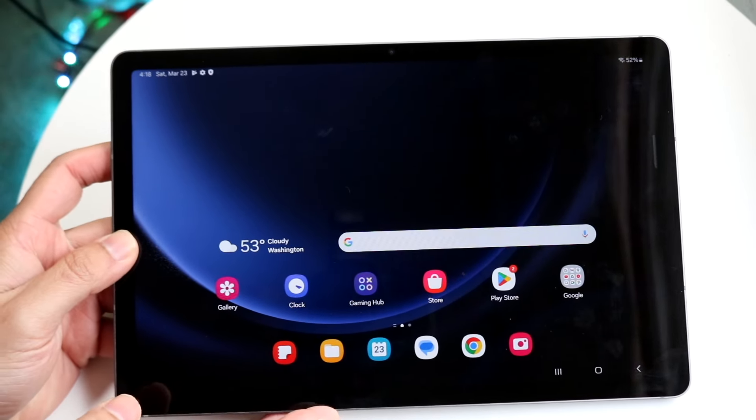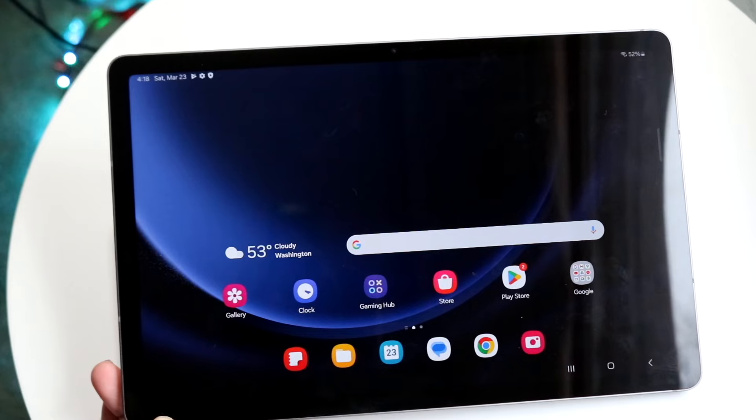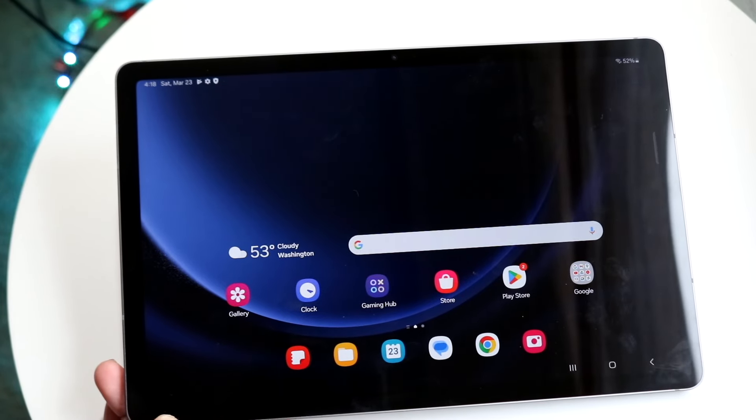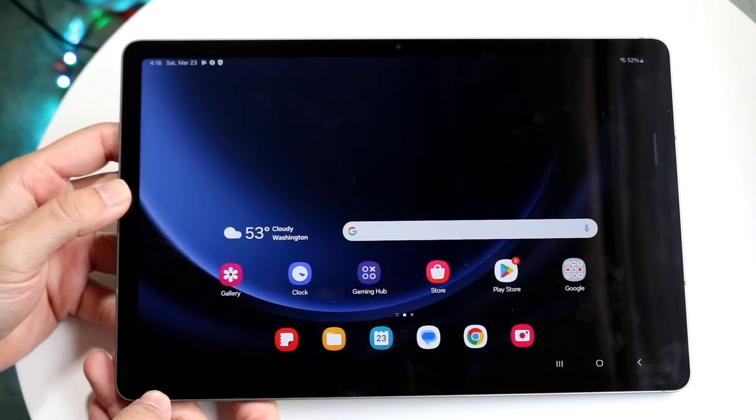Hello everyone. You may have just picked up your Samsung Galaxy Tab S9 FE, and I'll give you a quick breakdown on exactly how to use this tablet. This is a very good tablet and I think you made a really good choice, so let me give you a quick breakdown on exactly how to use it.